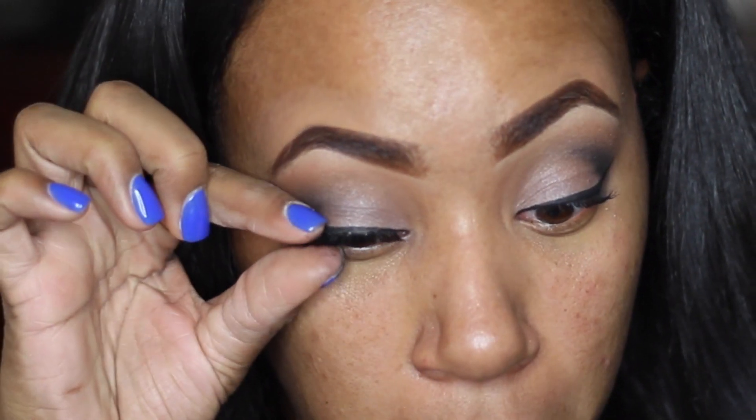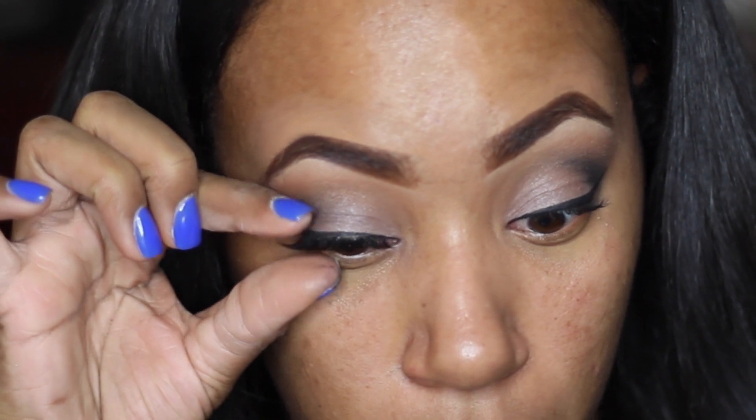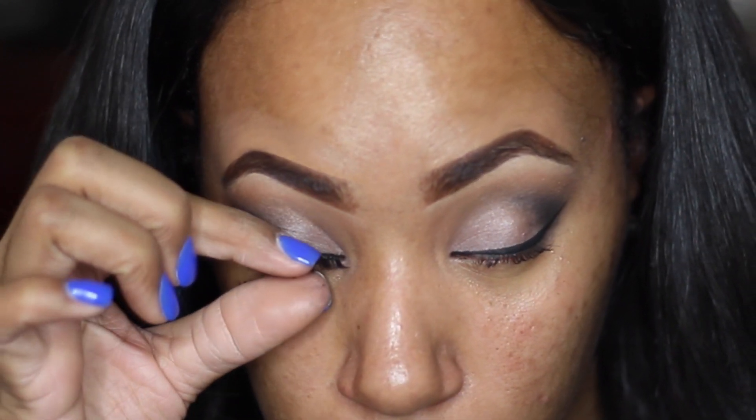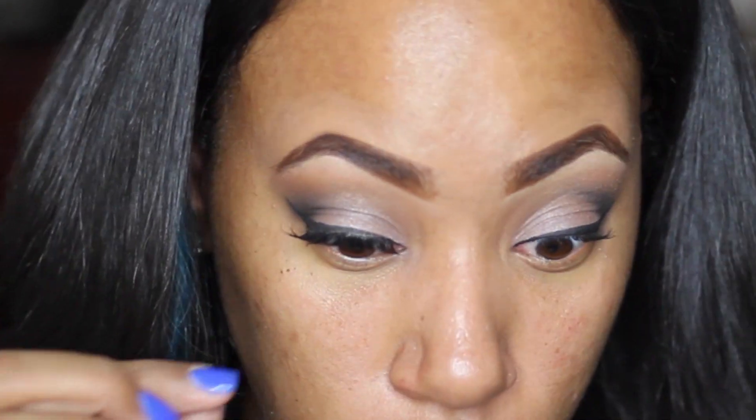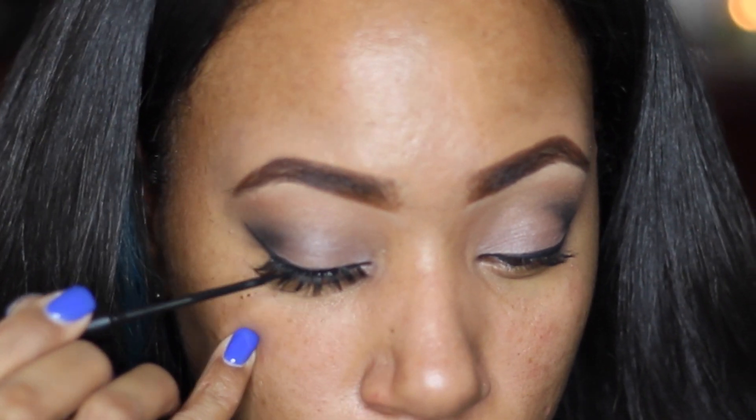If you feel irritation, take off the lash and reapply, pulling it a little further out. After applying, let it dry for a second, then take two fingers and squeeze your natural lash together with the false lash — that helps conceal them so they're not separated. I suggest wearing eyeliner, as it always helps to disguise the lash band.